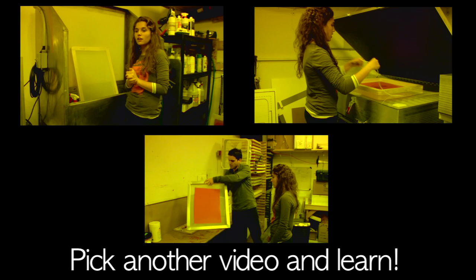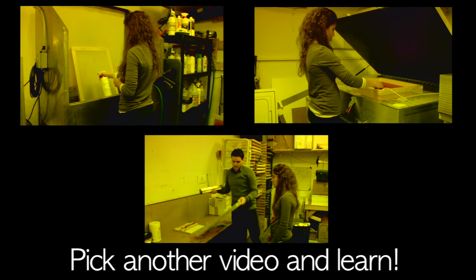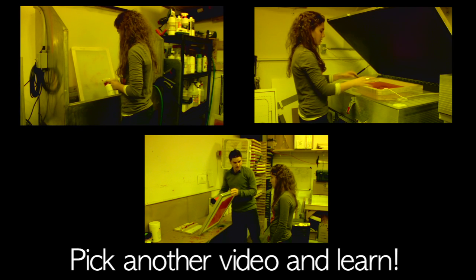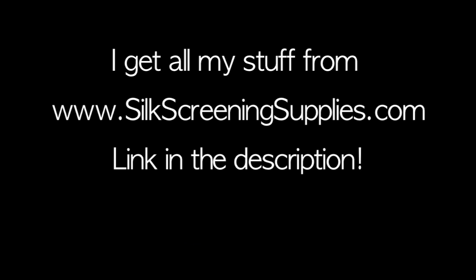So get excited guys! Give me a shout today. Thank you.